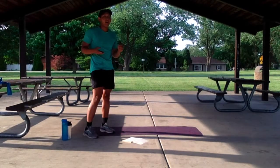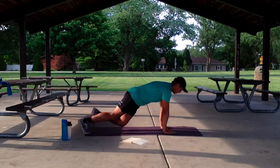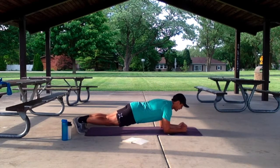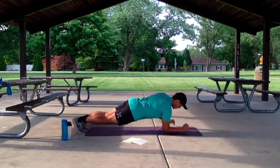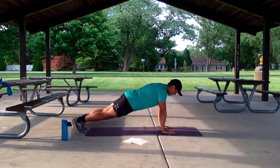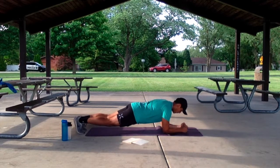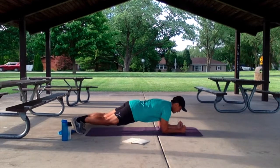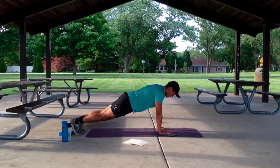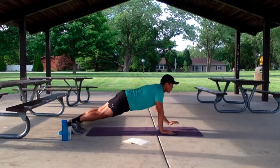Alright guys, we have that plank to push-up for 40 seconds. Let's get started in 3, 2, 1. Keep it up — nice and slow, nice and slow. Catch that breath, let it guide the pace. Keep it up, we got a little bit longer to go. Give me 10 more seconds, then we've got 30 seconds of rest. 5, 4, 3, 2, 1.